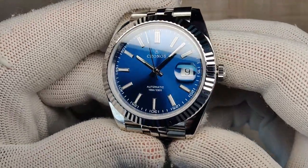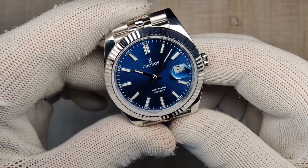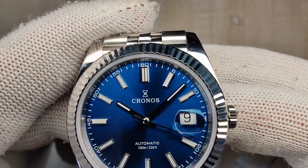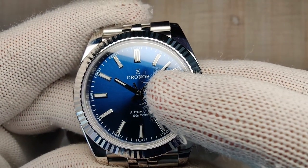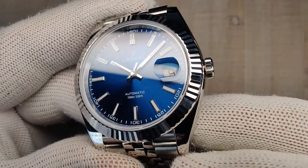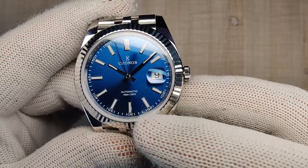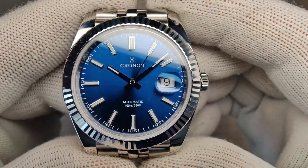Let's talk about the dial. As you can see — and definitely in the outdoor shots — it's got a very strong sunburst, kind of an electric blue. It is a glossy dial, and you can see the reflection of the second hand on it. You have a simple minute track printed around the outside with five-minute increments in numerals. 'Kronos' is printed here in white, and 'Automatic 100 Meters' is down at the six o'clock position. Everything is printed really crisply — no misalignment or smudging.